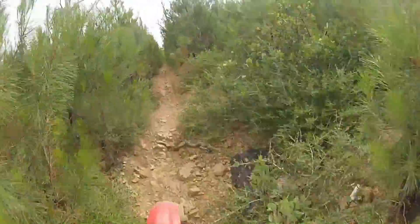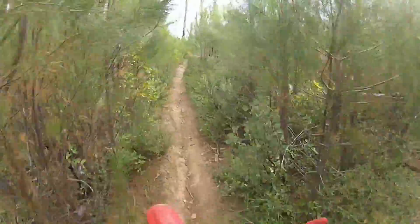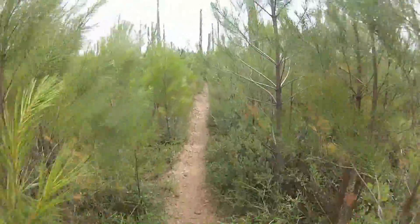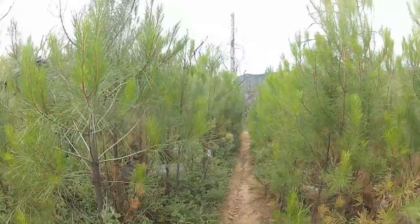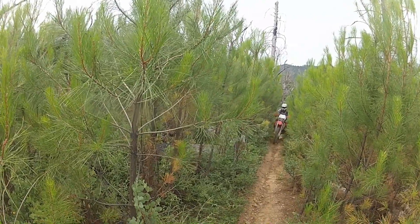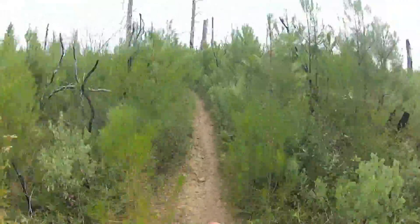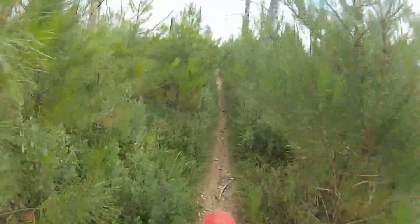Awesome trail — hope you guys enjoy it. Feel free to comment and let me know what you think, or if you've been here, what you thought of it. Here we are at the pine trees — you'll see dad coming up the trail in a few moments. One cool thing about Chaffee Shasta is it's very dry, but as you climb you get to see the difference in the environment. Have a good one guys, take care!